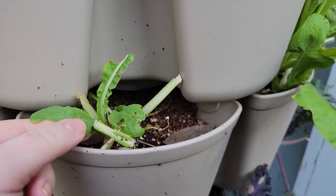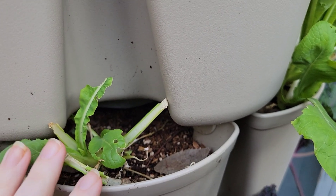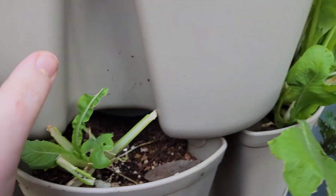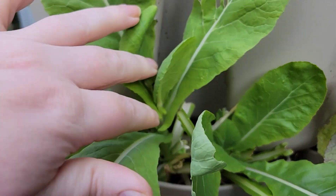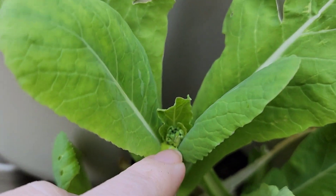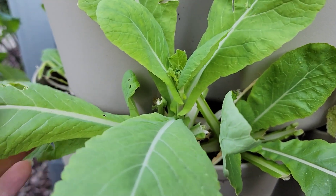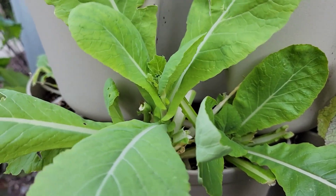This is my mustard — it got eaten pretty bad by a slug. I'm leaving it to see if it bounces back. And then this one — ooh, here we go — it's starting to bolt, so it's time to pull what's left here and just empty this container out.